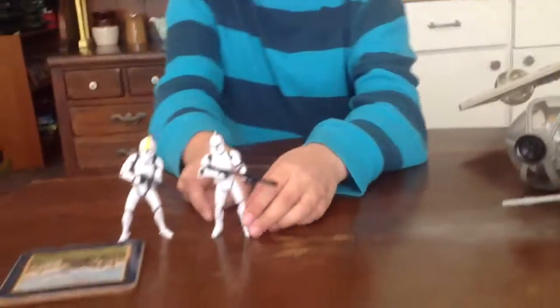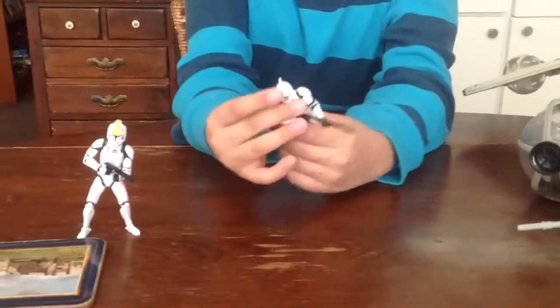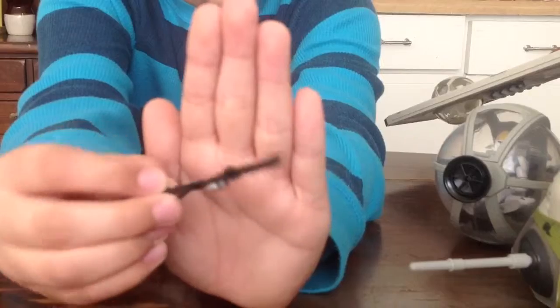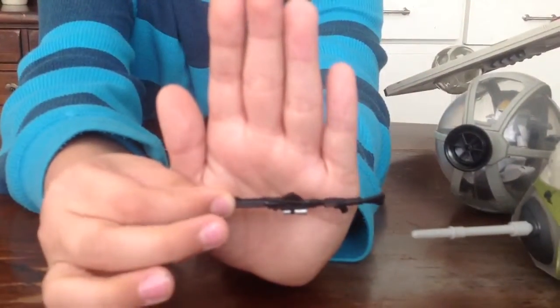Now let's go on to the figures first. Let's start with the Clone Trooper. Before we look at him, let's look at the gun. It has a nice silver painting, and both sides are the same.